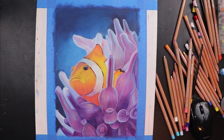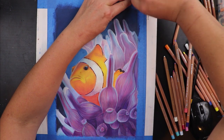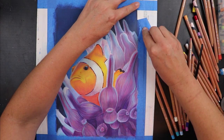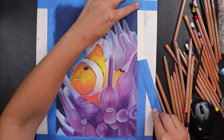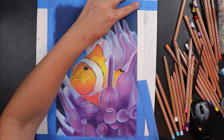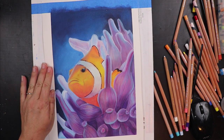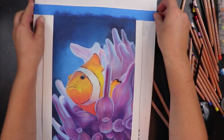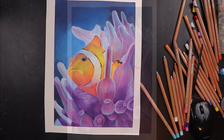Finally it was time to pull off the tape and see what I had. This is always so scary because it would be just devastating to rip a piece after all of that work, but I just love that clean crisp edge that the tape leaves — so ridiculously satisfying. And just look at all of those pencils I've got left on my desk as I finish this piece — so many colours I don't get to use anywhere near often enough, especially not all together.